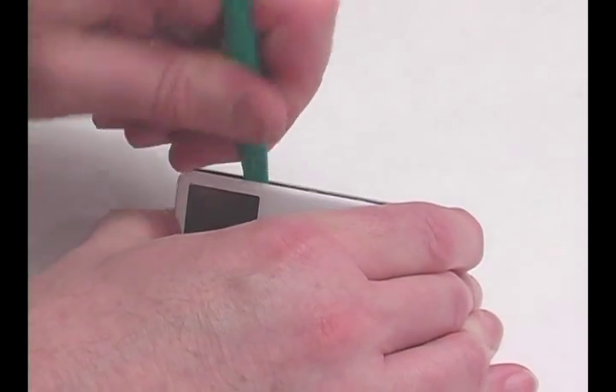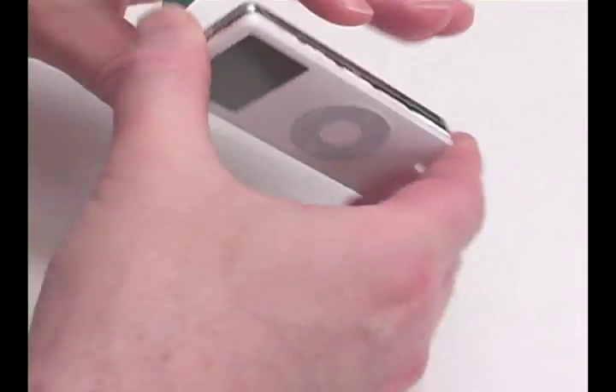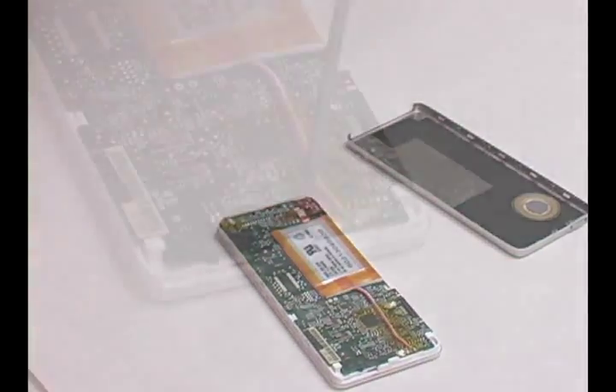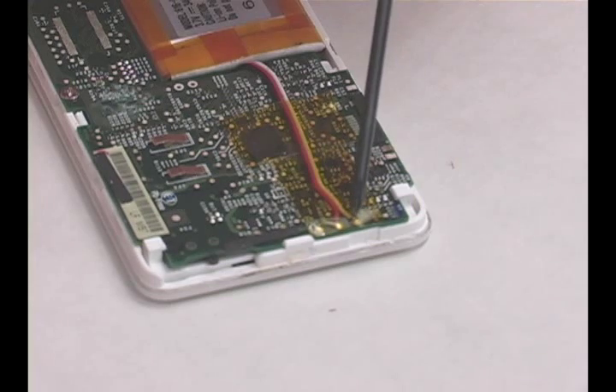Use the tool provided and run the edge around the seam of the iPod. Use the tool to pry apart the iPod case. There are three solder points for the battery. Remove the old battery and solder in the new one.